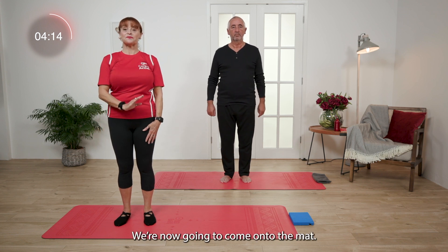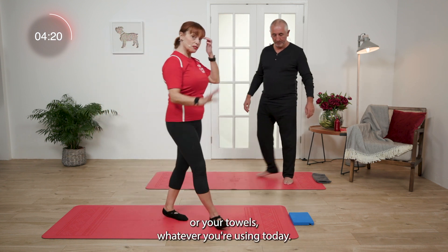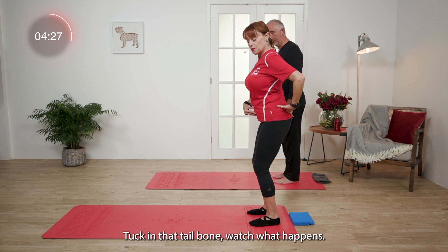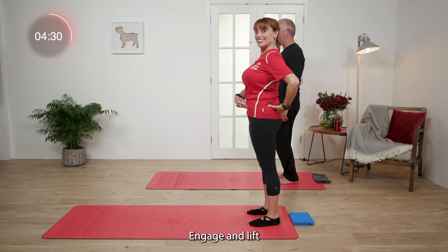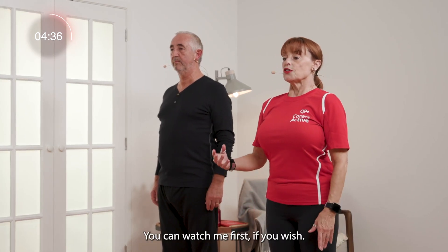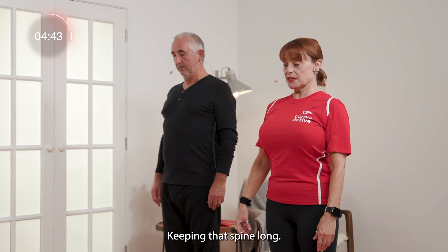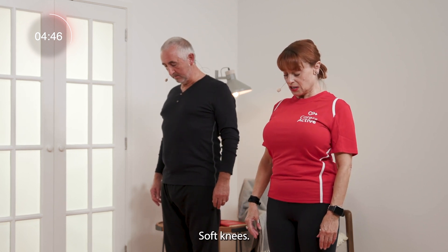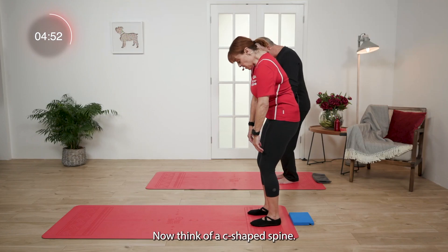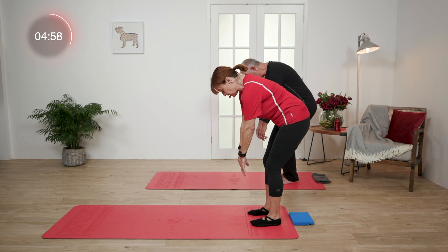We're now going to come onto the mat, but we're going to do a roll down first of all. Please come to the ends of your mats — or your towels, whatever you're using today. Feet together, heels and toes. Tuck in that tailbone, engage and lift. Our hands are gently by our sides, keeping the spine long. You can watch me first if you wish. I'm going to take a breath in, drop my chin, keeping that spine long, shoulders back, soft knees. And we're going to start to roll down. Think of a C-shaped spine, let your hands dangle in the front, and think about a wheel coming down the hill, vertebrae by vertebrae. Go to wherever it's comfortable.